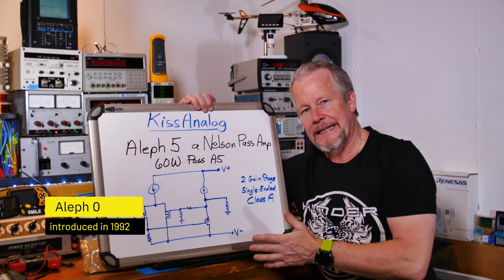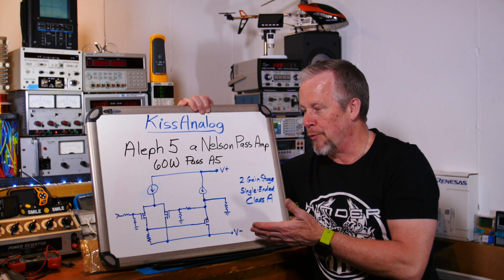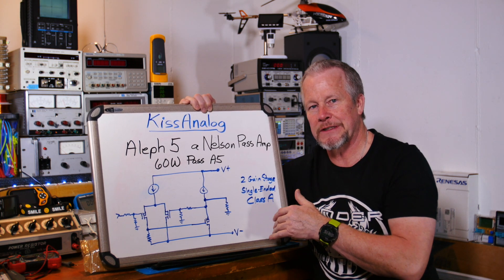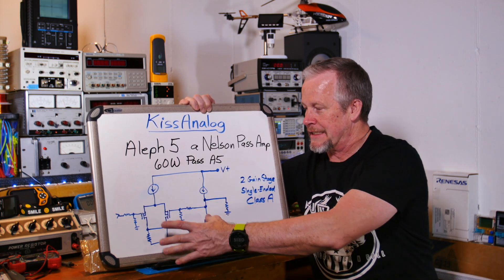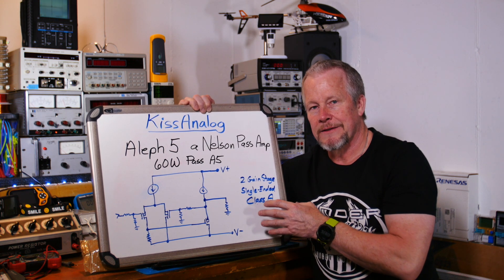I picked it out on eBay for $45 — pretty good deal. I don't know how well it represents his original circuit, so I'm going to do some research. I did not get a schematic with the kit, so I'm going to do some reverse engineering as I build up that first one.